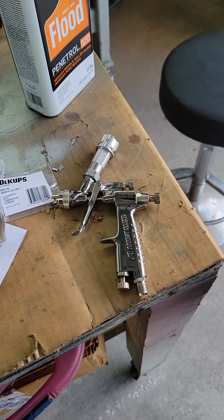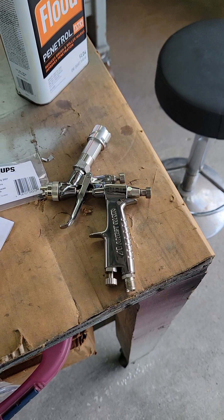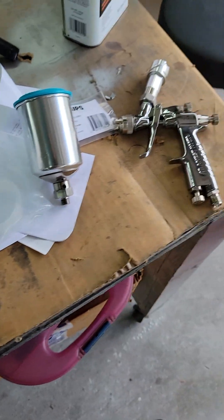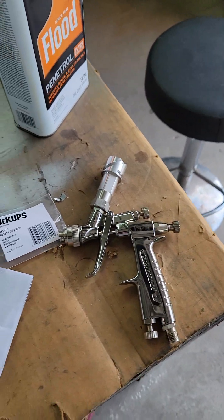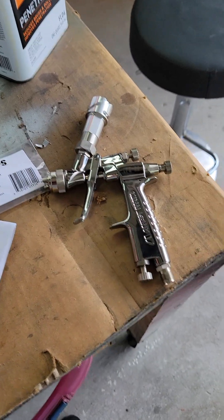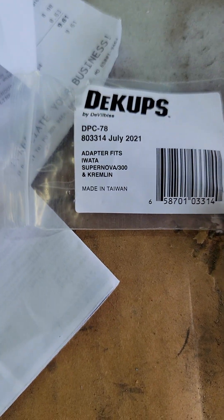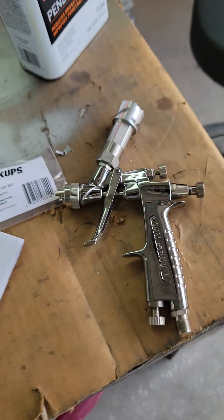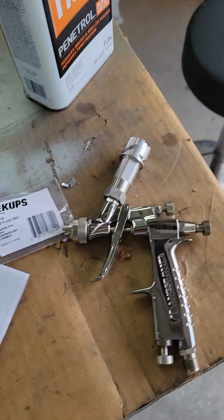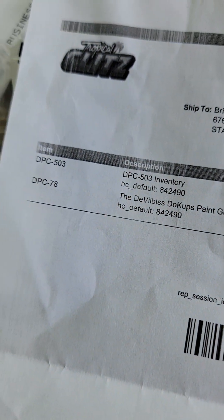So if you're in the market for a small gun, I recommend this. There are adapter kits out there for all kinds of cups — you may like this cup style. There's the DeVilbiss cup adapter for it, and like I said it comes from Tropical Glitz. There's the part number and all that. Y'all have a great day.